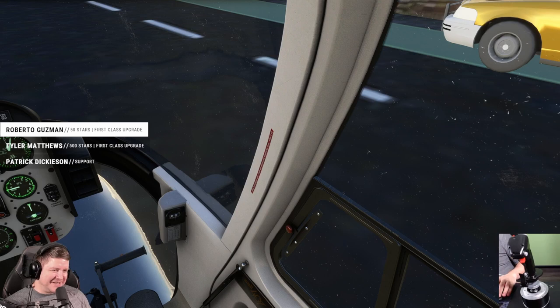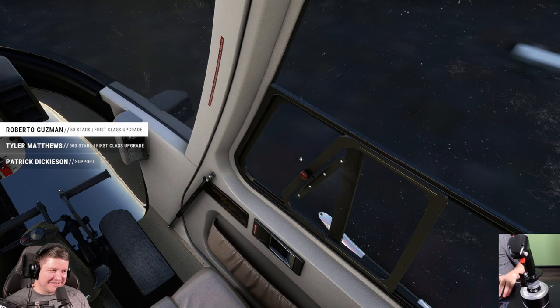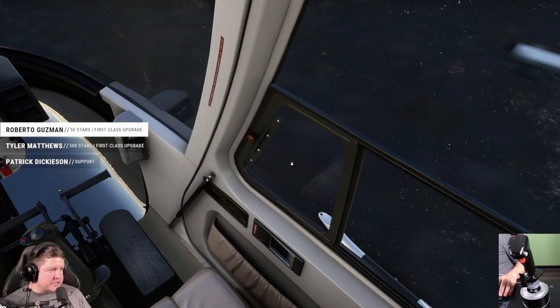Look at this — you can open the window! Isn't it amazing? It's a bit quiet inside, but if you open it you can hear the rotors really well. See — if you open it just a little bit you start hearing it louder. Roberto is asking: when you land, do you work RPM and collective controls more?